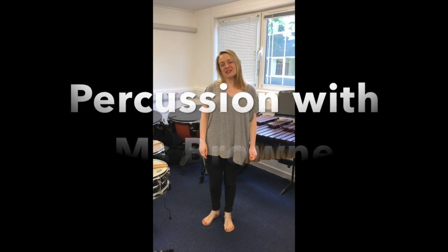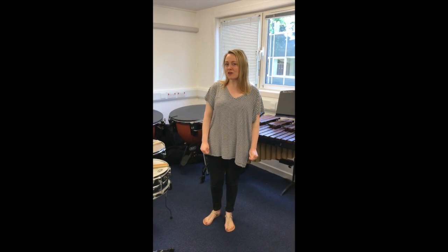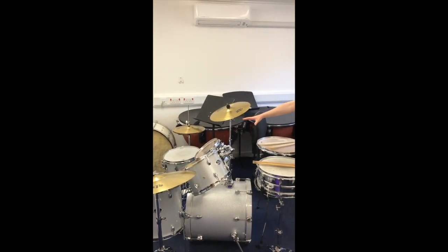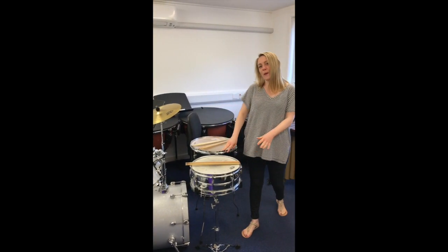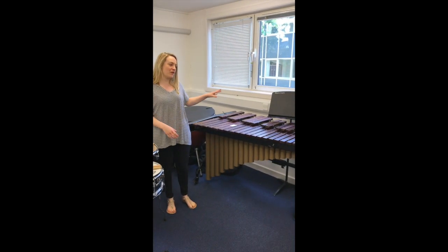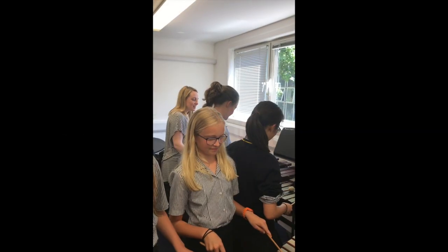Hello, I'm Miss Brown and I will be teaching you the percussion and drum kit taster lessons. In the lessons we'll be working on drum kits, including stuff on snare drum and floor tom, possibly the timpani — the big drums over here. And then we'll also do some tuned percussion on the marimba and the xylophones.